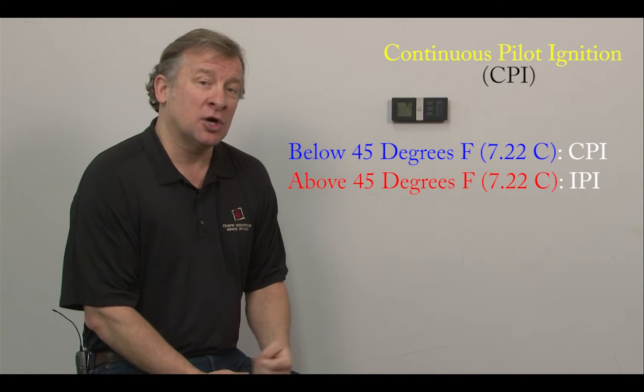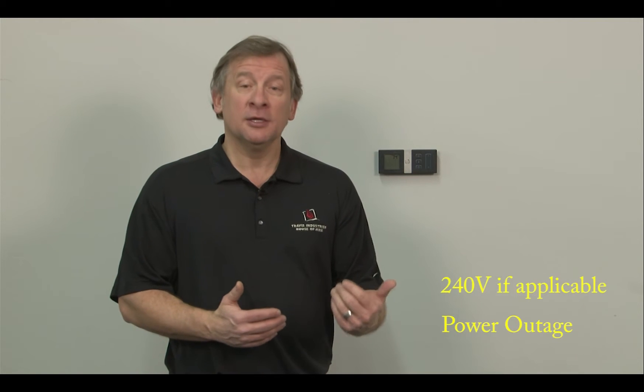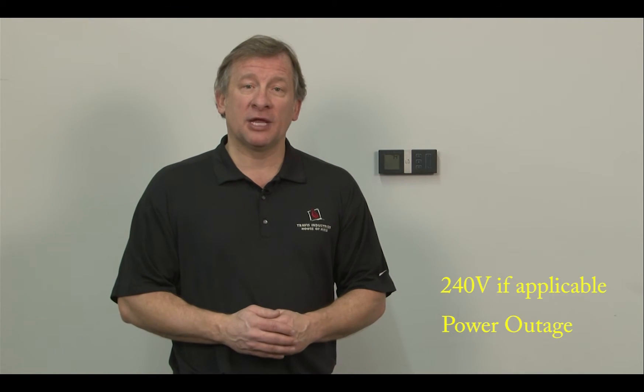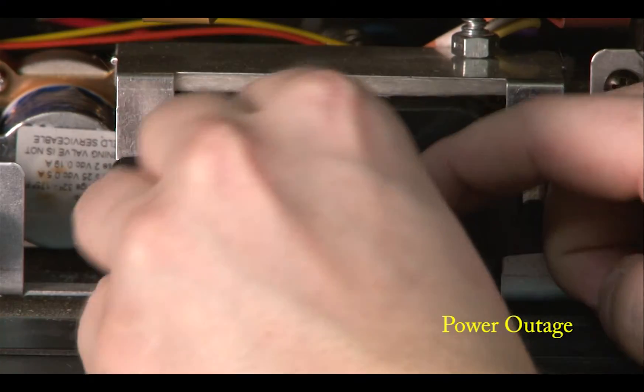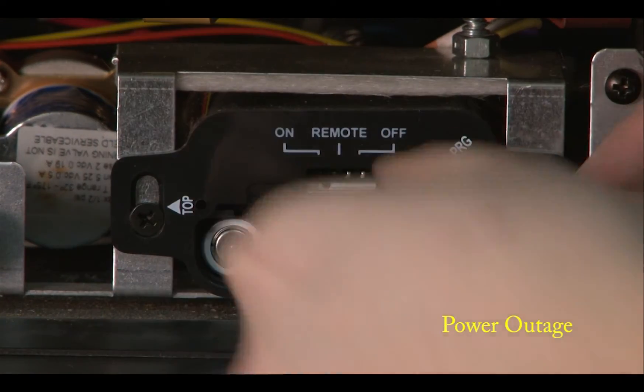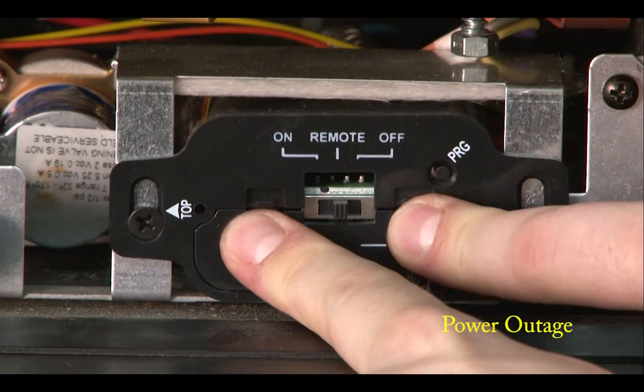We recommend you turn it into continuous pilot when it gets below 45 degrees. Your GreenSmart 2 unit is equipped to run during a power outage. The unit runs on 110 power normally. During a power outage, there are four AA batteries located underneath the unit behind the manual on-off switch. You don't have to do anything — those four AA batteries will run the unit for up to 21 days. If you haven't refreshed your batteries in about a year, you'll typically only get about a day of life out of those batteries when running on 100% batteries.